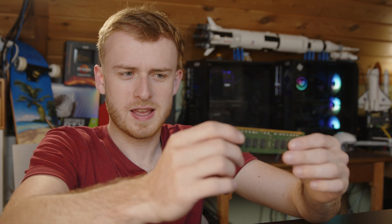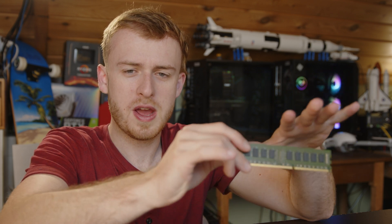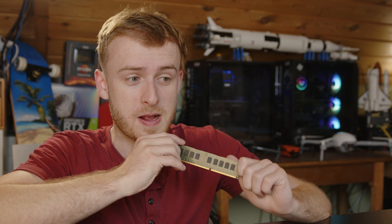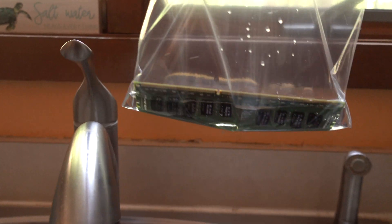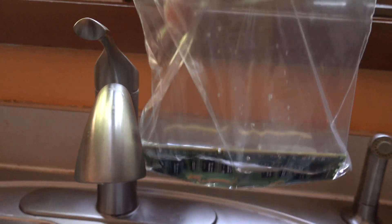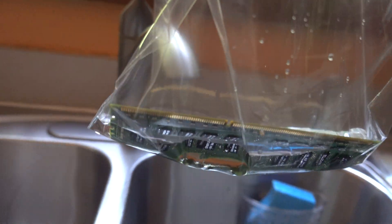I thought a lot about how to freeze these. If you suspend a component in a vat of water and freeze it, you get a huge block — not feasible, because when you plug in the RAM that's way too much weight and it might actually snap the RAM. So instead I thought it would be interesting to put it in a bag of water and just have it sit there, making funky coolers with it.